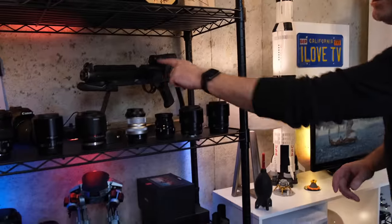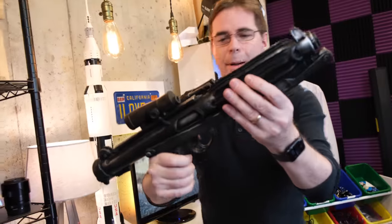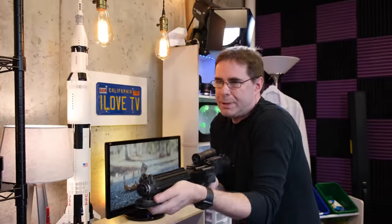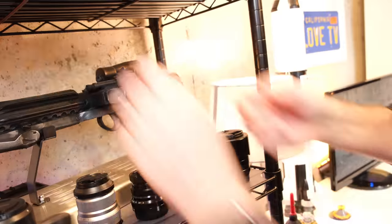Another thing I get a lot of questions on is this — it's not a lens or any photography or videography gear. This is an E-11 blaster from Star Wars, made out of rubber, like the ones the stormtroopers carried running through the Death Star. The stand lights up underneath with different colors. It was a gift from my wife, so I'm a lucky guy.